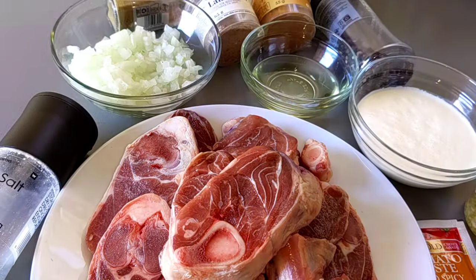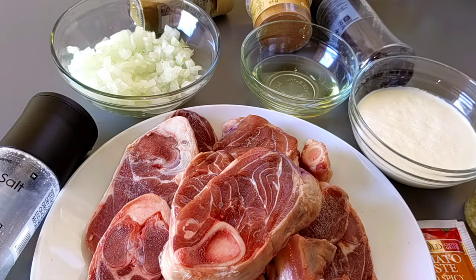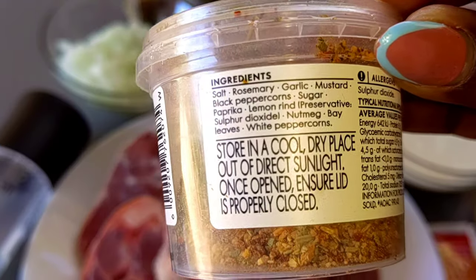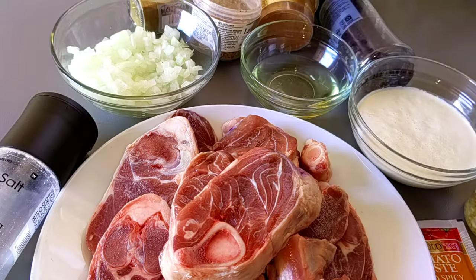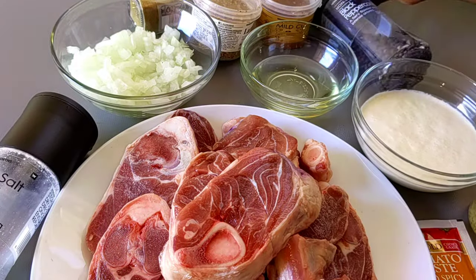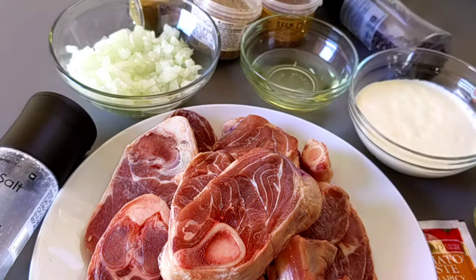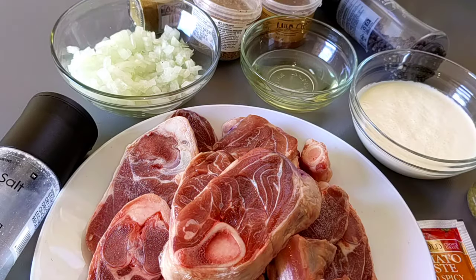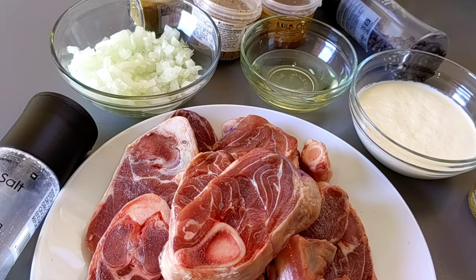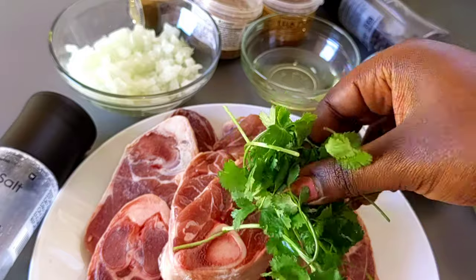To make this delicious stew we're going to need some knuckle, a bit of salt, onion, ground cumin, lamb rub (which has a lot of ingredients in it like rosemary, garlic and stuff), some mild curry, black peppercorns, a bit of oil for frying, some cream, garlic, vegetable or chicken stock, and lastly some tomato paste and coriander.